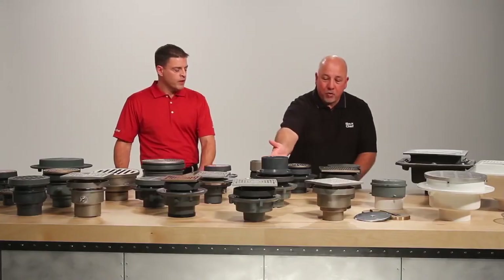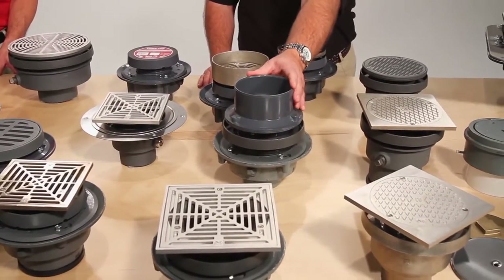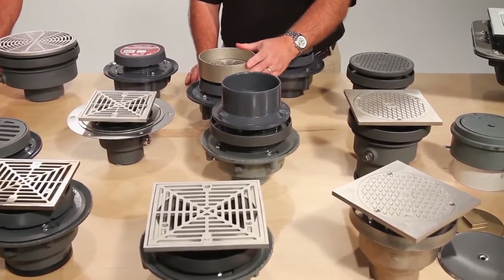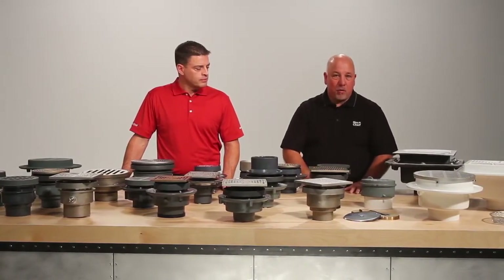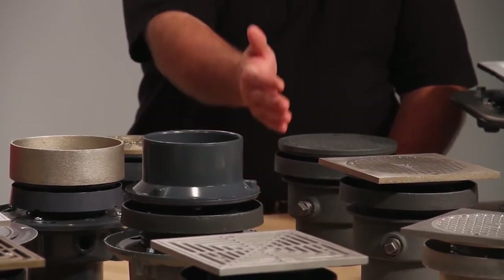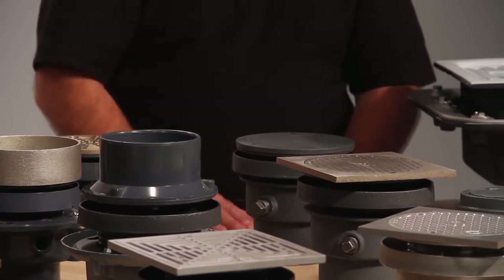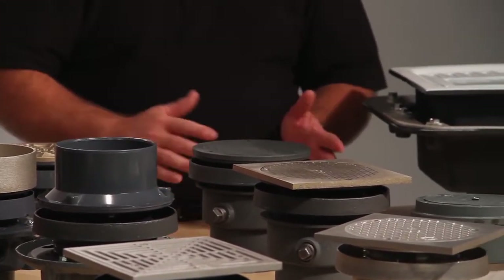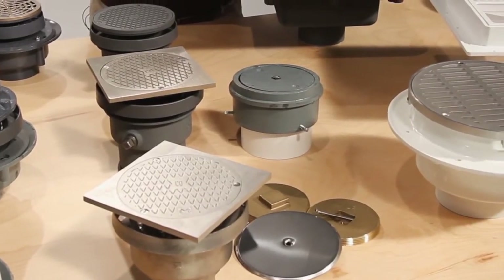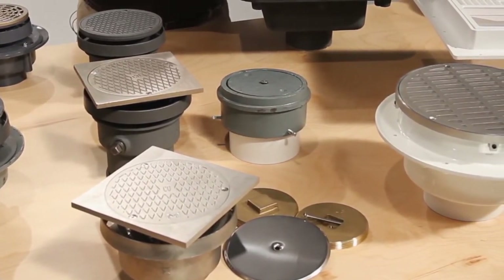We also have hub drains, which is an indirect drain popular in many specifications, as well as extended rims. Our floor cleanouts are available in cast iron body and PVC body, with no-hub and push joint connections, and ductile iron tops, nickel bronze tops, as well as stainless steel round and square. We also have wall cleanouts available in brass and plastic plug with a stainless steel wall cover.